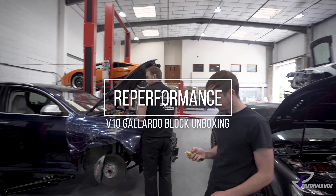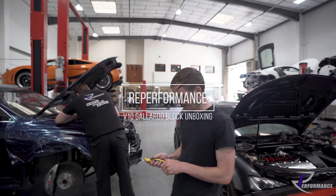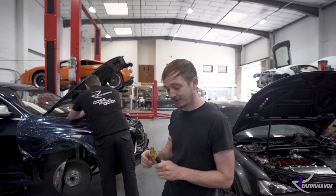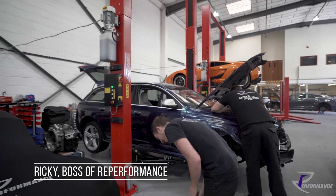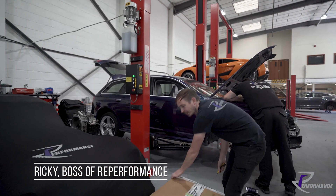Back here at RE Performance with Mr Ricky Elder. How are you doing Rick? Not bad. Best thing about being in the box is I'm trusted with a knife. So what are we unboxing today?